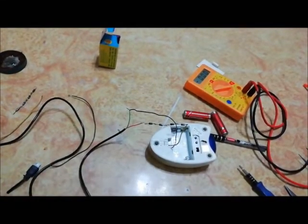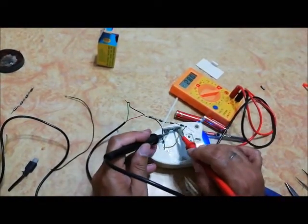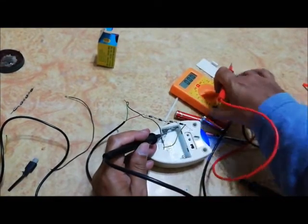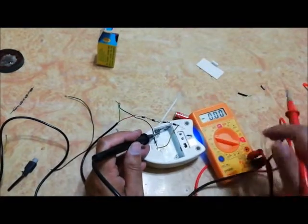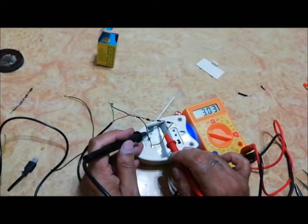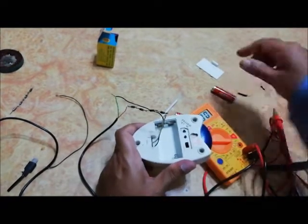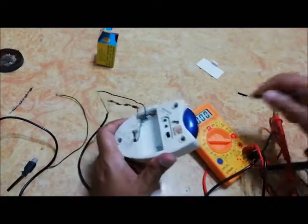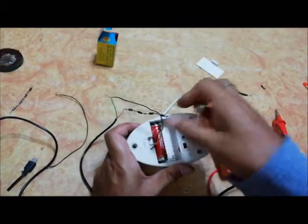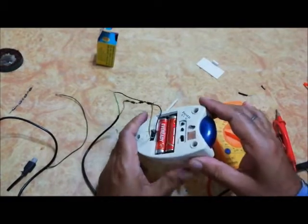Now check the voltage — we get 3.3 volt. We can also put the battery in so that in case of power failure it still works.